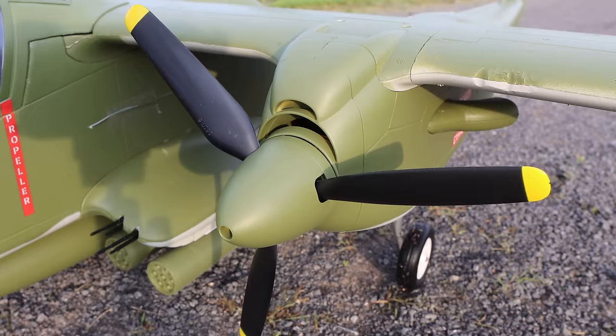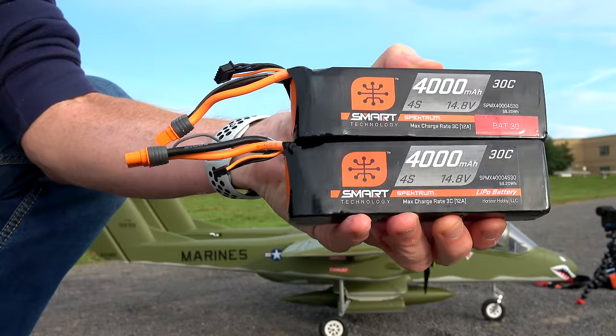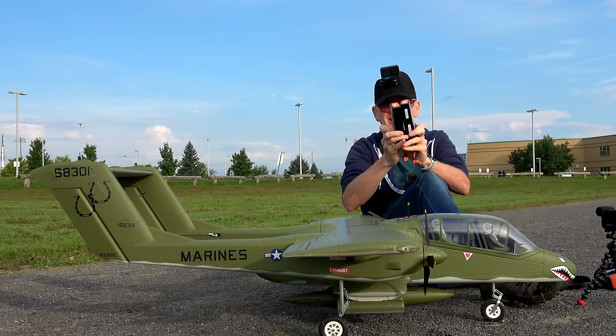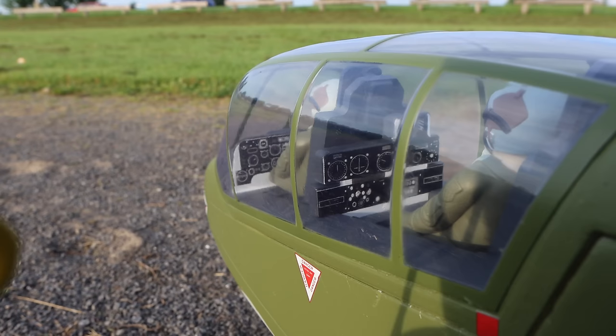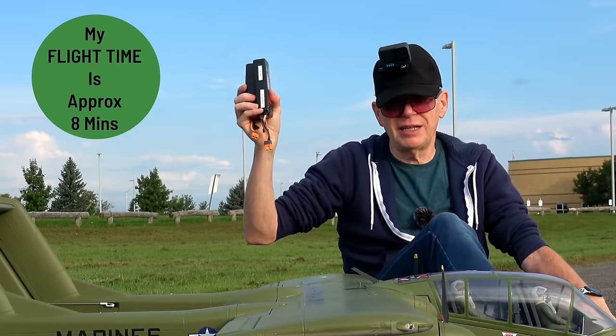The interesting thing about this plane is that since it has two motors and it's so big, it requires two 4,000 milliamp hour 4S LiPo batteries to get off the ground. So two of these will go in the plane. It's a lot of weight, but this thing lifts it easy. Flying on these two batteries I get about eight minutes of flight time.